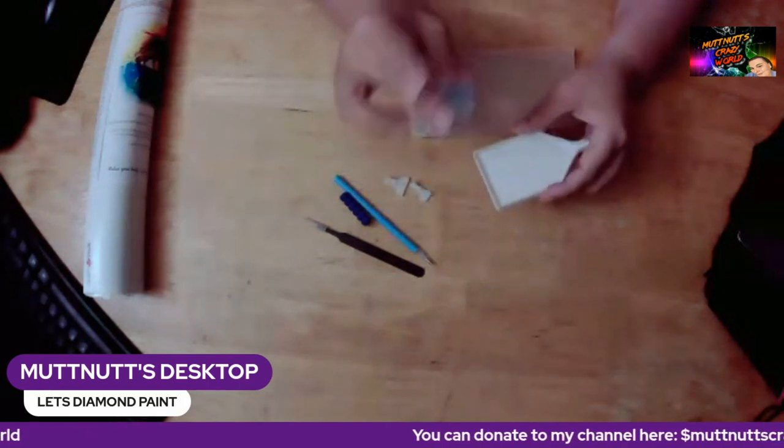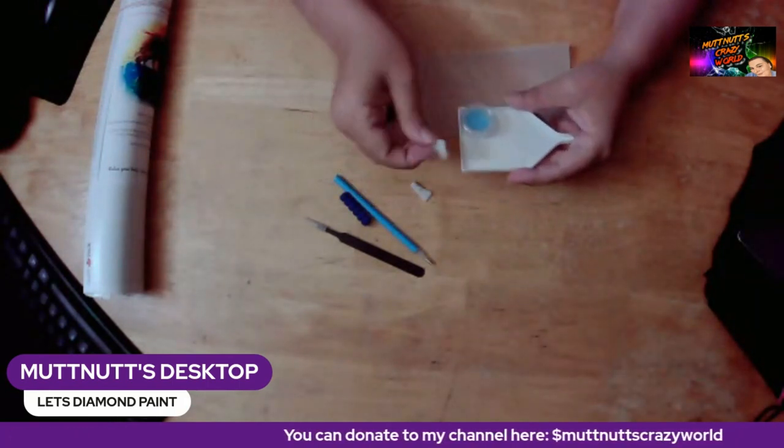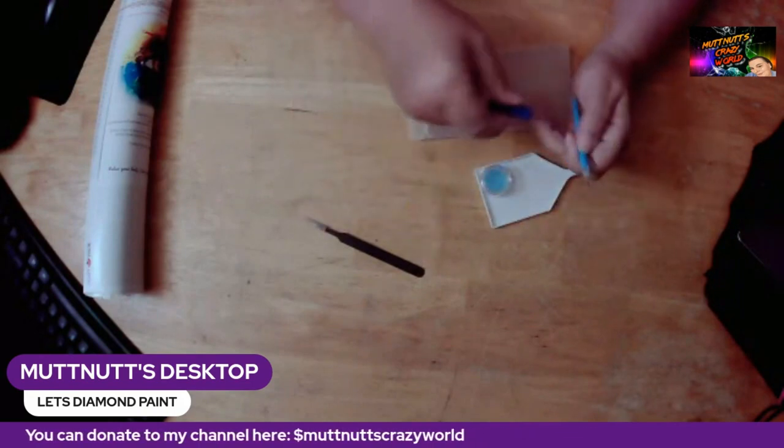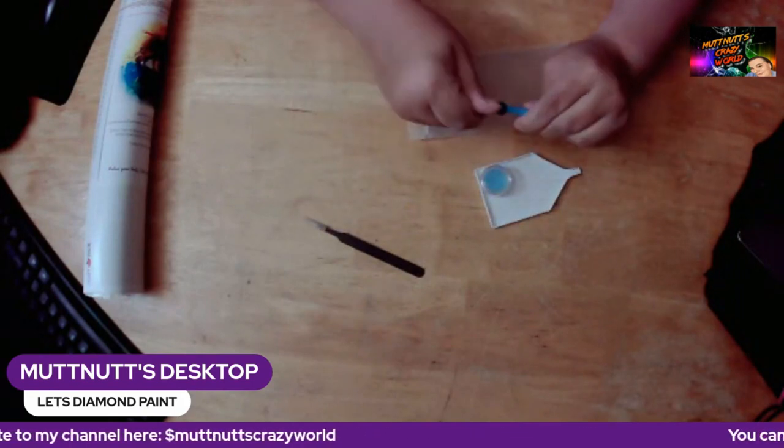You also get a plate of blue wax. I've never used the blue wax — I've only used the pink — so I'm curious about that. Let's put the grippy on.